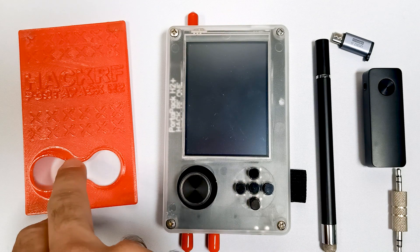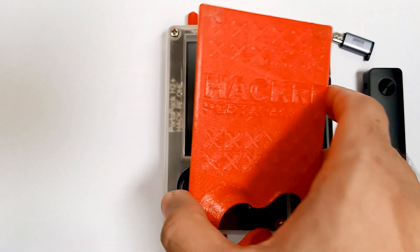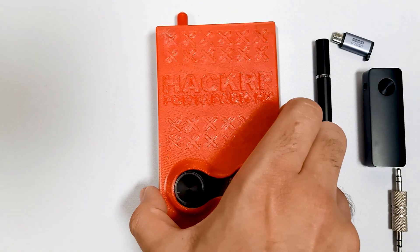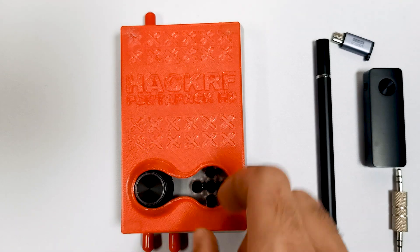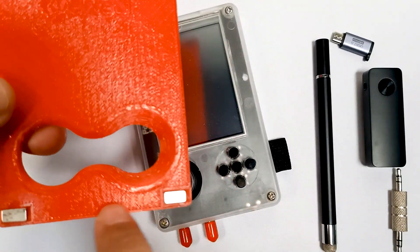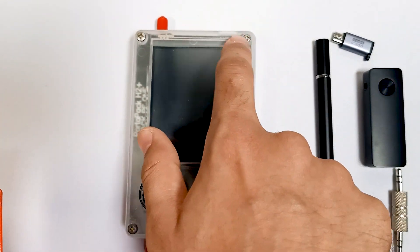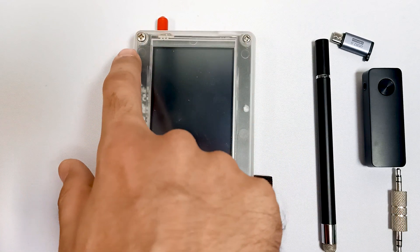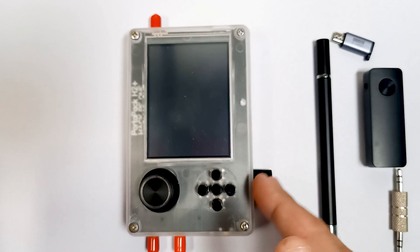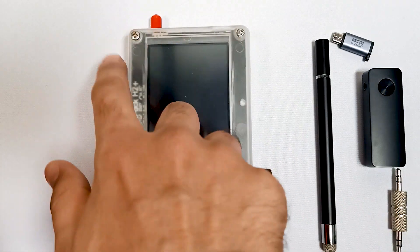This 3D printed case protects against the PortPack starting automatically. You can place it like this — over here you can see these are magnets. You attach it with the 3D printed case, and you have to use metal screws, because with the PortPack we get a plastic screw and that won't work, so you must get these metal screws.